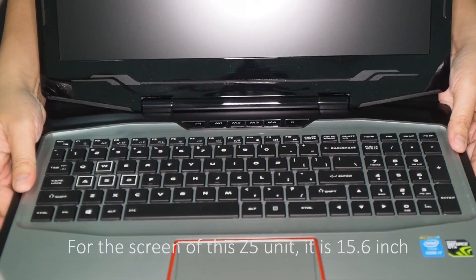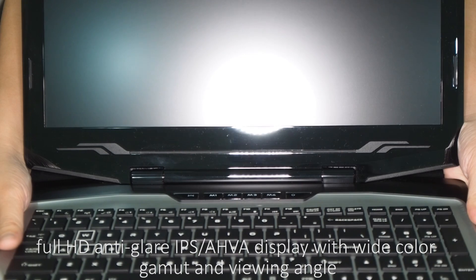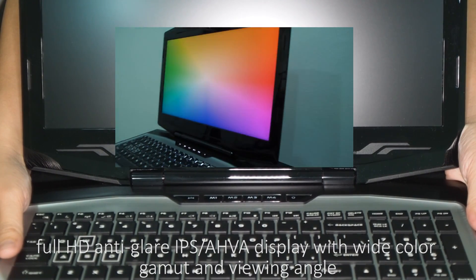For the screen of this Z5 unit, it is a 15.6-inch Full HD anti-glare IPS AHVA display with wide color gamut and viewing angle.